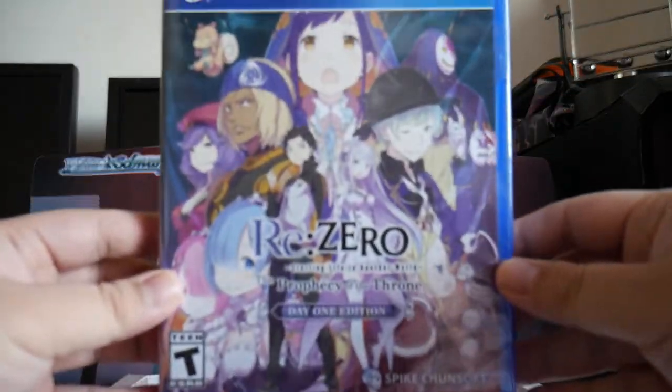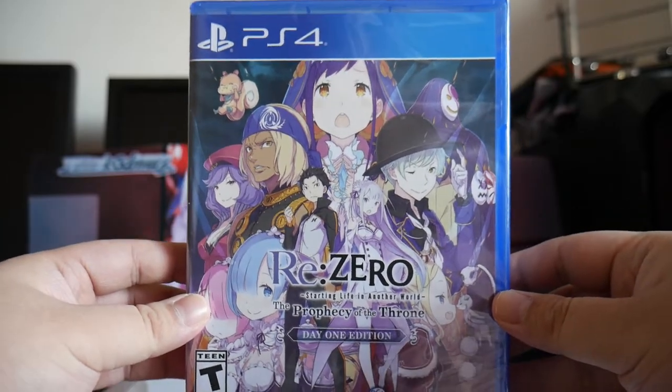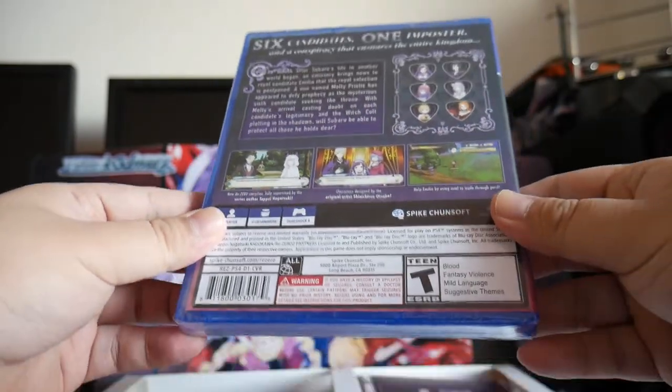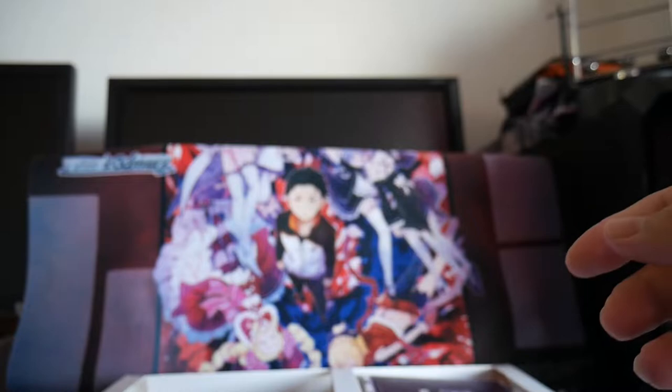And then we got the game — Day 1 Edition. Front of the box, back of the box, and the soundtrack.